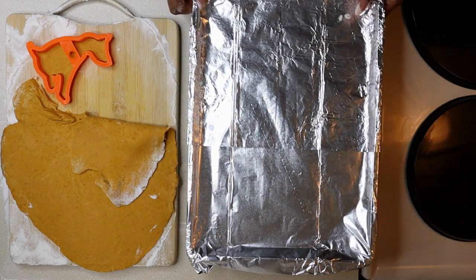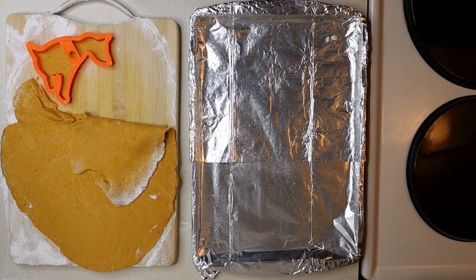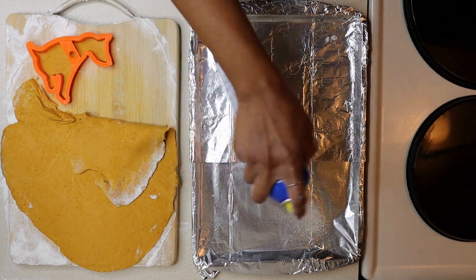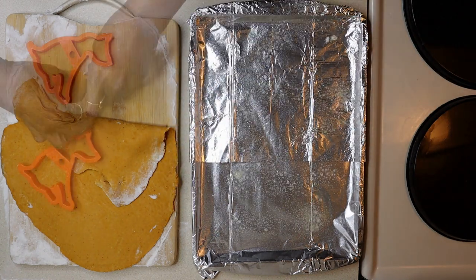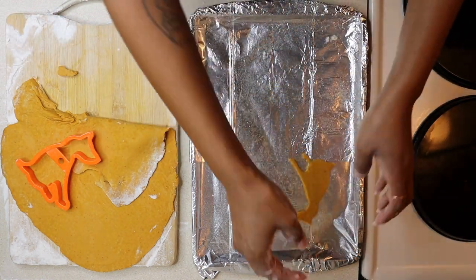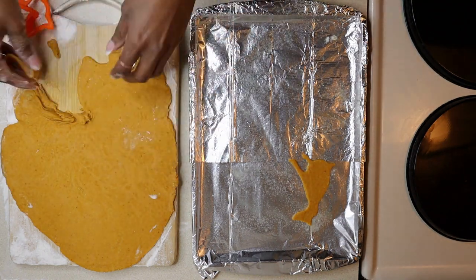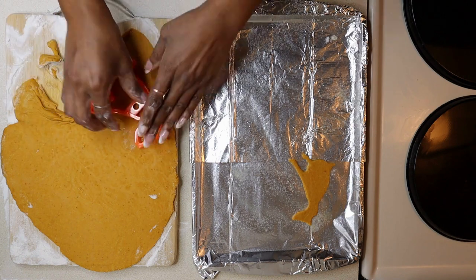Let's get that pan. You can either cover your pan in parchment paper or foil. After you coat it, then lightly oil your paper or foil with either olive oil or avocado oil. Then place your biscuit and continue doing that until you get all of them done.